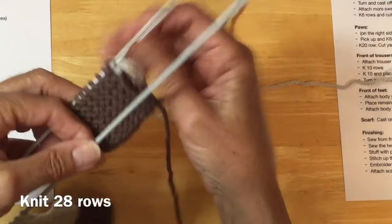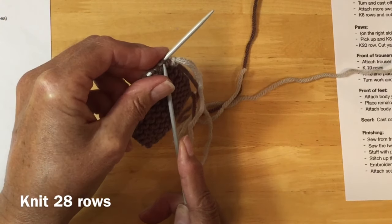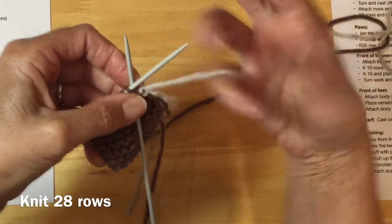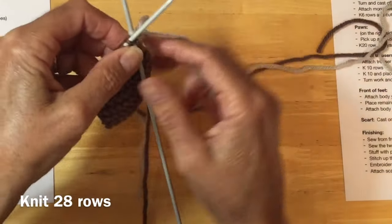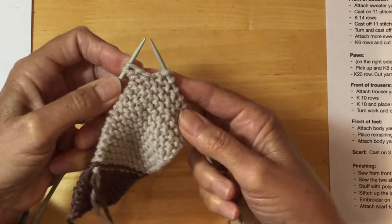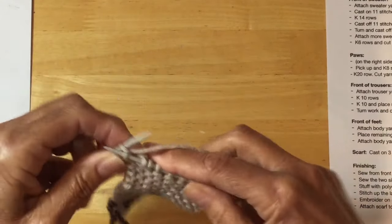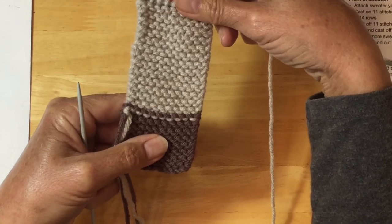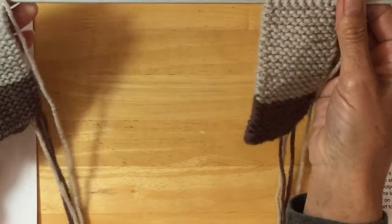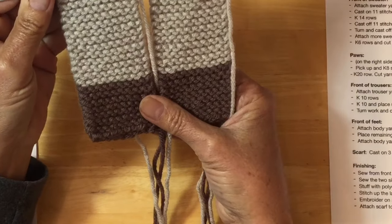Grab your other needle and let's start again with our 28 rows. Into your first stitch, making sure that you grab onto the yarn that's coming off of the ball and using that one and not the short strands. Again, we're going to knit across the row as always. Here I am on my last two stitches. As we talked about before, you can see this is the wrong side. I'm going to turn this around — there's my right side. I'm on the same needle as my first pair of trouser legs and we're ready to go now.